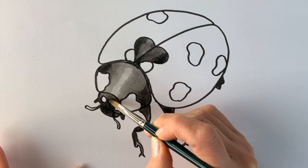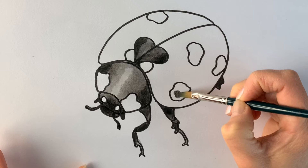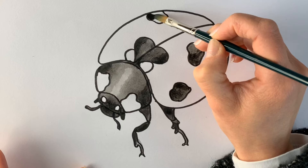I'm just going to draw the little antennae, and this one here. And we're going to colour in the rest of the spots. It's really taking shape! If you've got this far, you should really congratulate yourself — because you've stuck it out, you're seeing it through to the end. Well done.